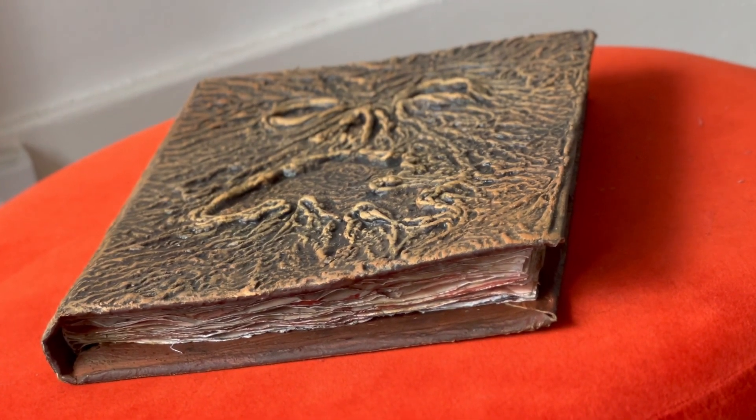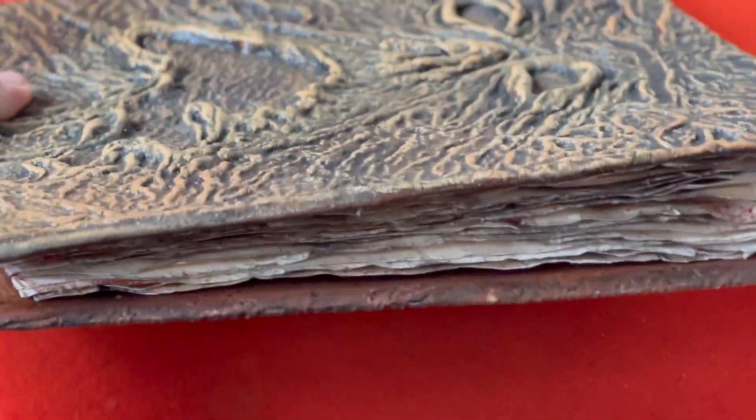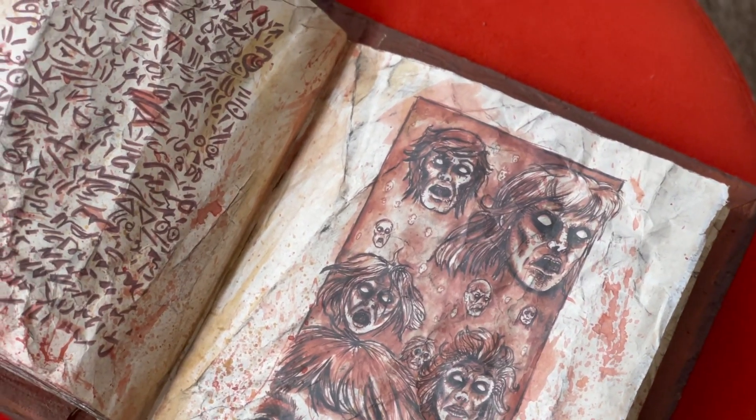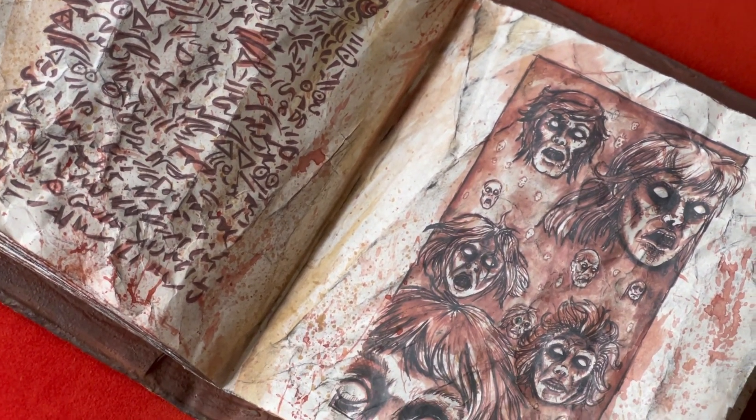After this I started work on the pages. I began by scrunching each page multiple times to get that old and worn look. I then dry brushed over those pages in browns and blacks to age them up a bit, and when that was done I enhanced the already very accurate illustrations with a bloody mixture and added some dripping and spattering.